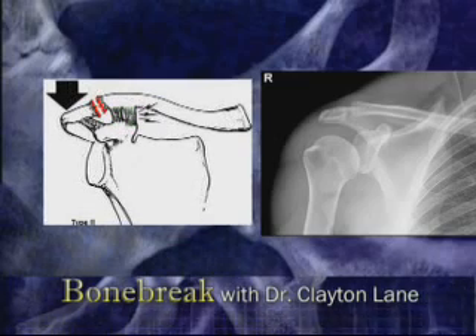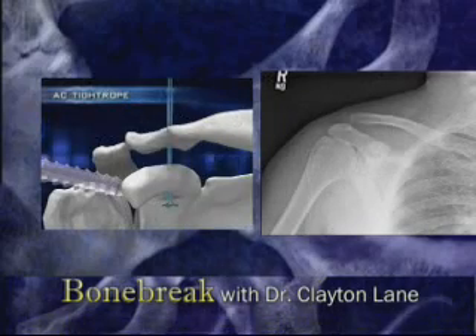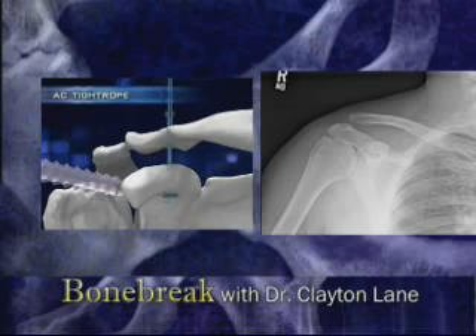In more severe cases, the AC ligaments and the CC ligaments tear, resulting in dislocation of the joint. In active individuals, AC dislocations often require surgical treatment.